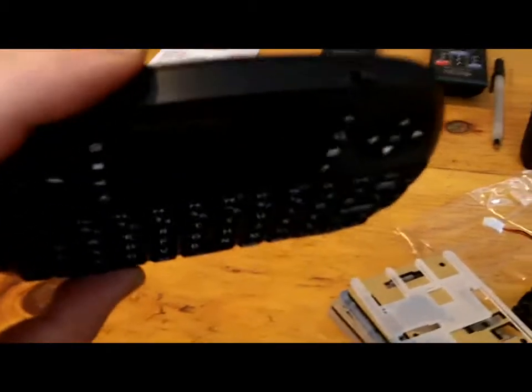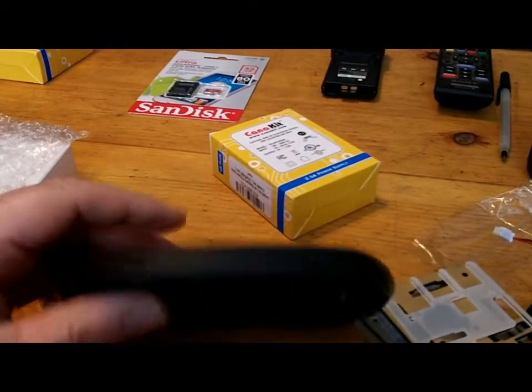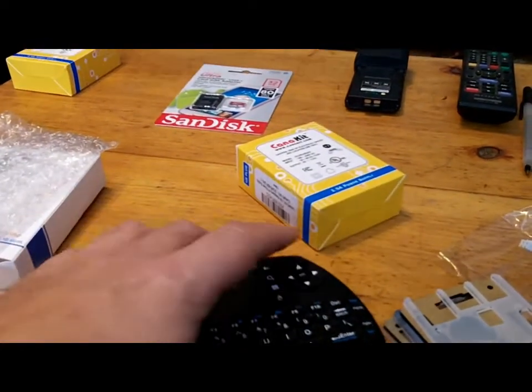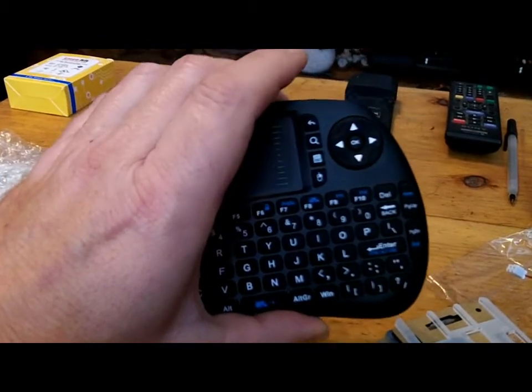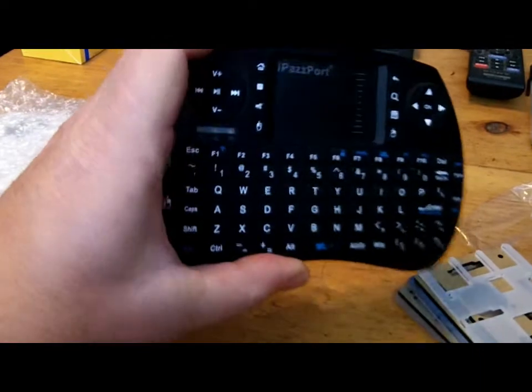It works really well. It's got an on/off switch, which is right there. It does go into standby and shuts itself off automatically, and to reactivate it — to relink — all you have to do is just touch one of the keys, like the Enter key. It's worked great.